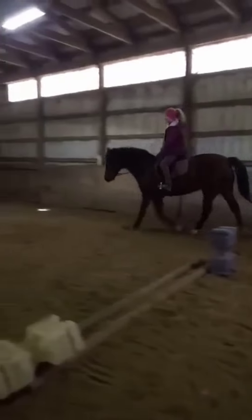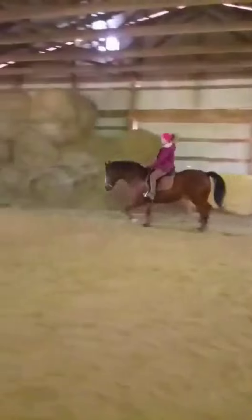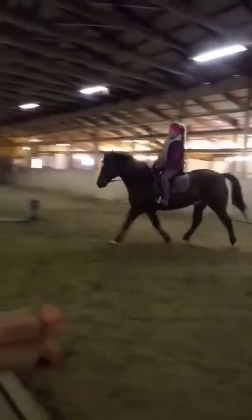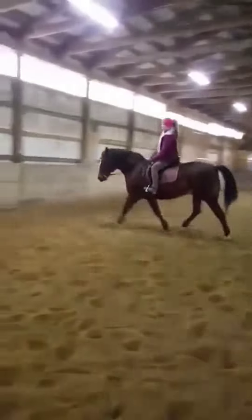When you watch this video, you'll be able to see how his whole neck and everything is stretching down and he's lifting his back. Good. Go ahead and cut through here, and you're going to change your posting diagonal and come back on the circle. Yes. Good. Lovely. Good job. Good. Good.